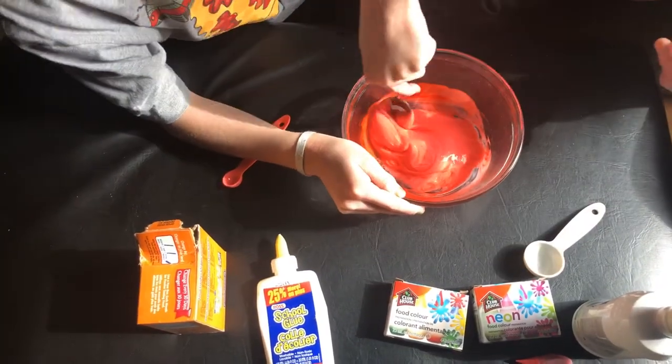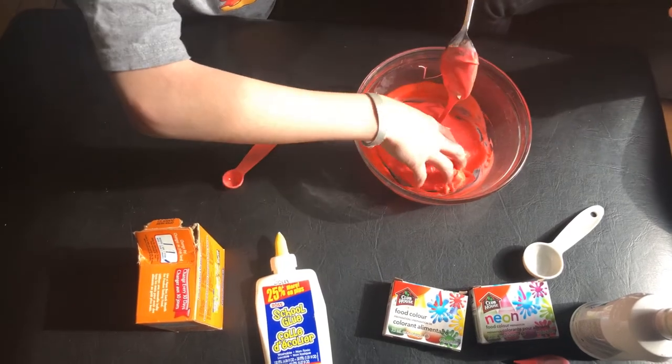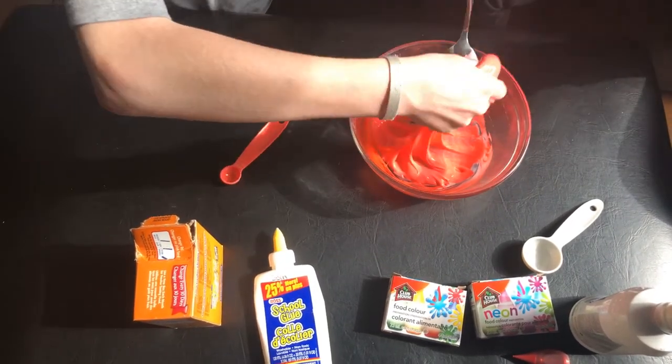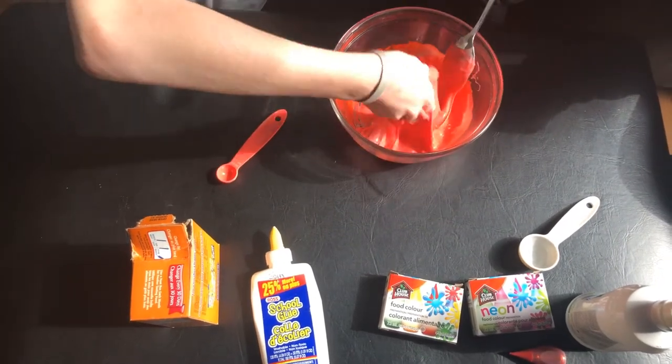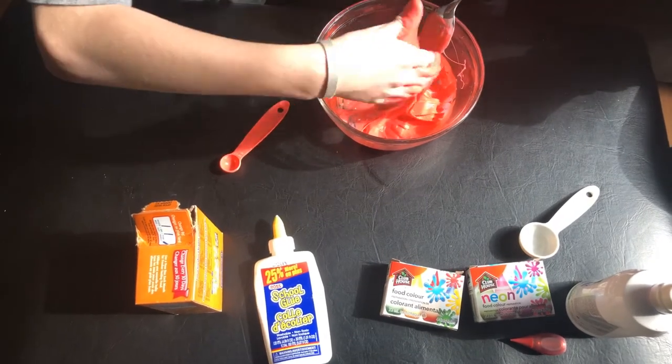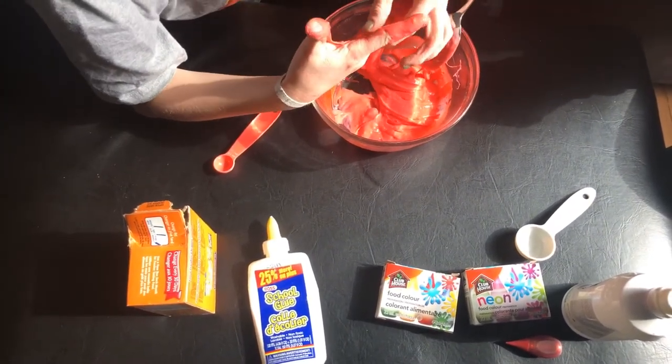Do you want to dig your fingers in there and play with the goo? Mix it really hard with your fingers. You can play a little bit with the amount of baking soda and the amount of contact solution to make different textures of slime — harder slime or softer slime. The more you mix, the less goopy it gets.